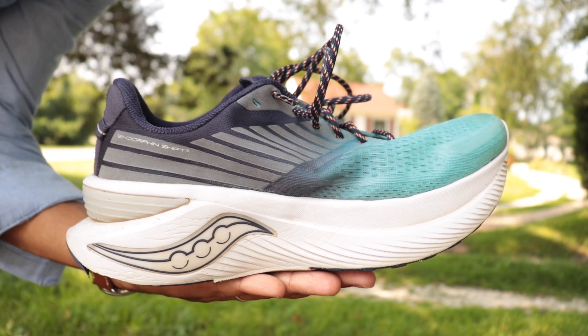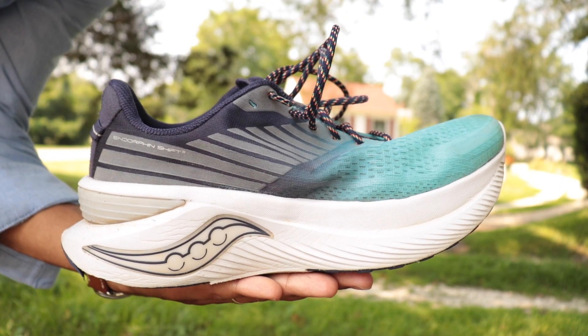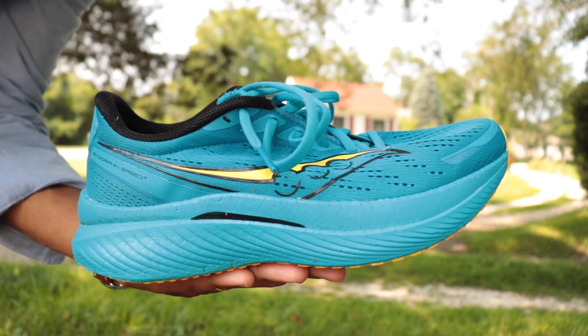What's up guys and welcome to the channel. It's Ioana here, founder and CEO of Supwell. Today we are going to be comparing two of my favorite shoes in my rotation and the core of Saucony's Endorphin lineup — in one corner the Saucony Endorphin Shift 3, and in the other corner the Saucony Endorphin Speed 3.